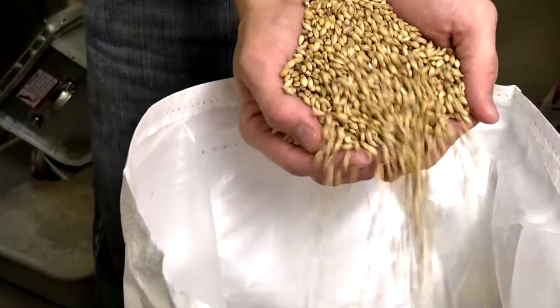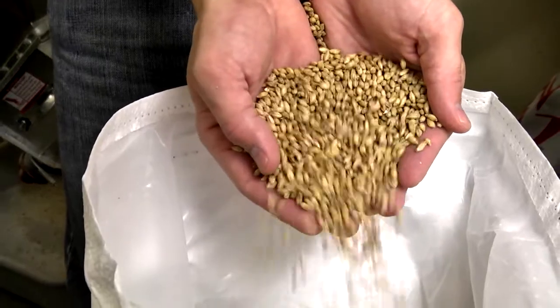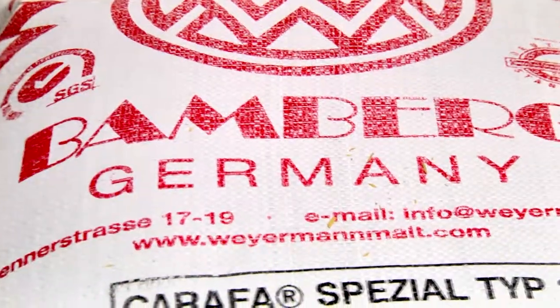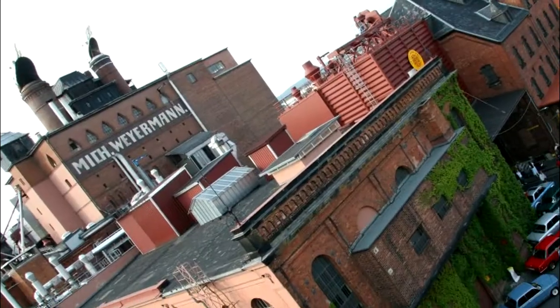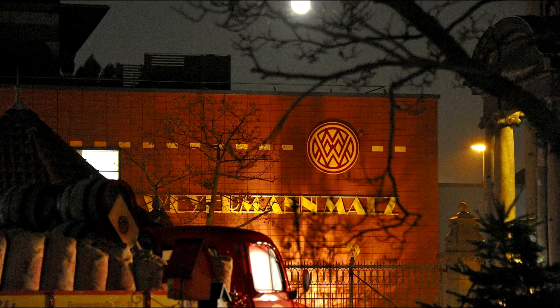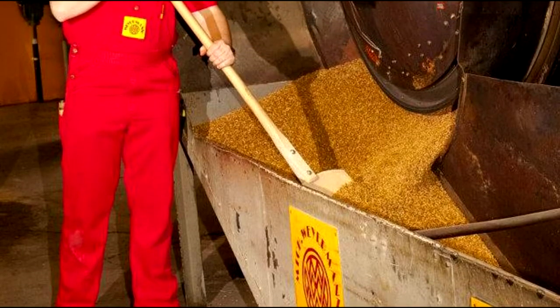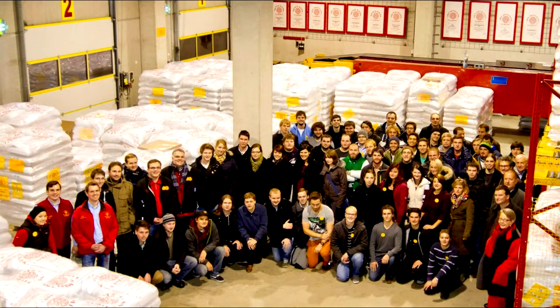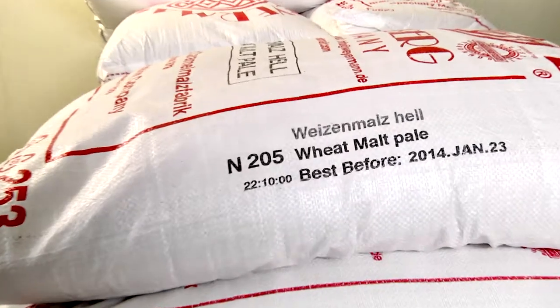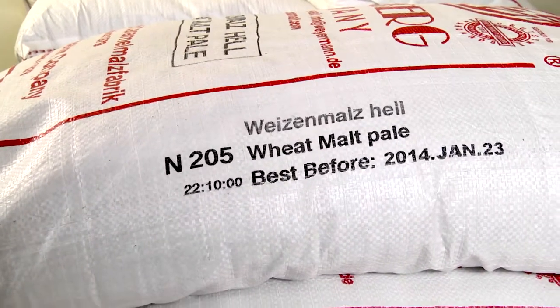Since we're a German style brewery, we get all our malt from Germany. This is the barley grain — this is from Bamberg. It's a very small town, a very nice area, and I actually went to the malt house back in early October. They make the very best malt in the world. Everything is modified perfectly and they have very high standards, so we know we're getting the best quality we can make.